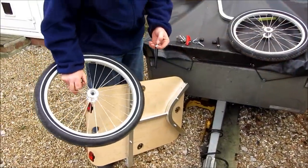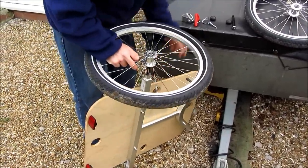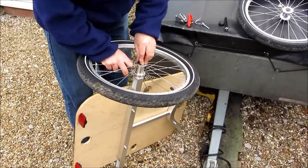The first job is to fit the wheels. We've got quick-release axles, so you press the button and that then drops through the wheel. Press it again, it drops into the frame, then put in the little rubber cap to protect it.